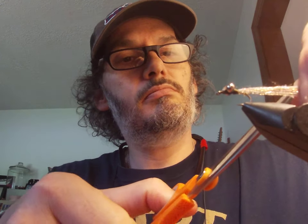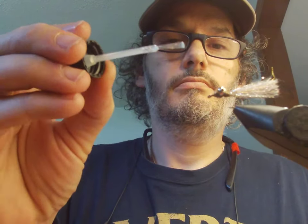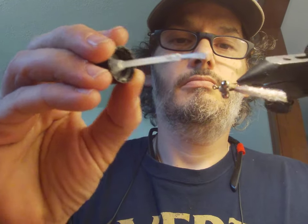Cut it to whatever length you want — I'm going about one and a half times the hook shank. Then one more application of Sally Hansen's, and you're done. That was about six and a half minutes. You've got your little fly — go catch some fish. You can put more dubbing, less dubbing, whatever color dubbing you want. Go out there and catch one, enjoy!